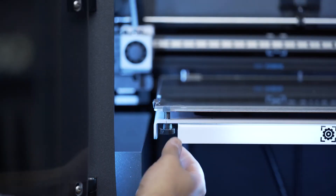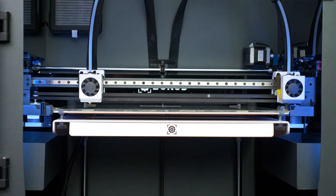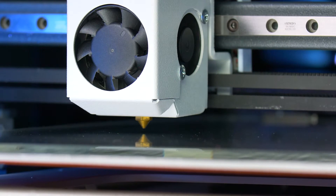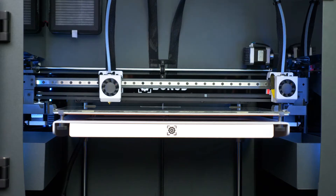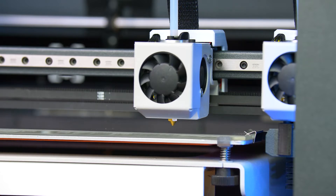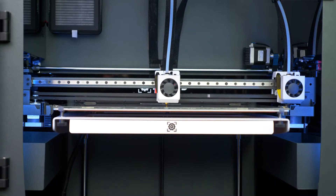The Mesh Mapping Adjustment System has been developed to greatly improve the adhesion of the first layer of prints for BCN3D Epsilon Series and Sigma Series printers. During the printing process, the height of the printing platform is automatically adjusted, thus compensating for small undulations on the printing surface.